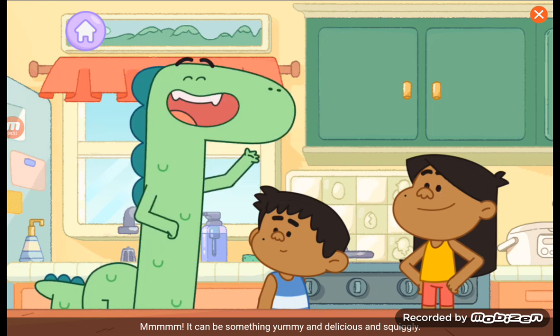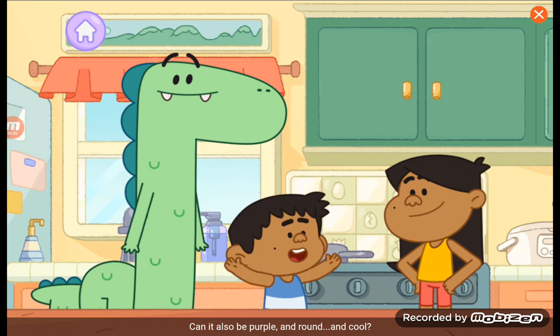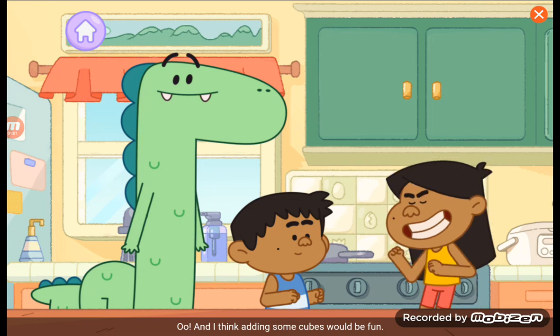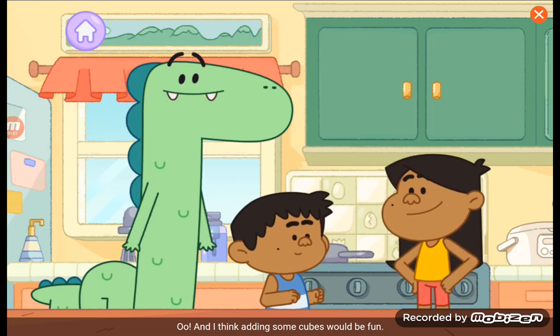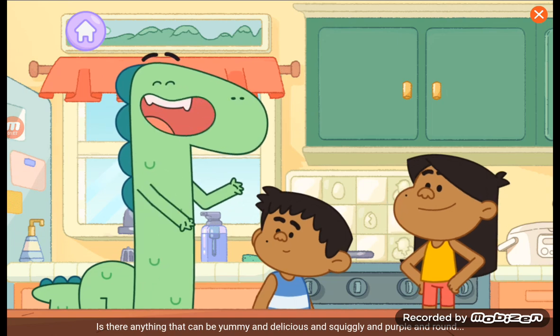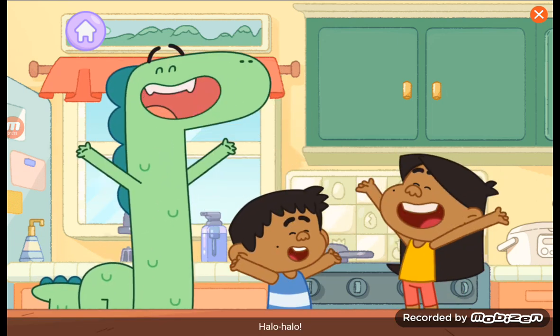It can be something yummy and delicious and squiggly! Can it also be purple and round and cool? And I think adding some cubes would be fun! Is there anything that can be yummy and delicious and squiggly and purple and round and cool and cube-shaped and fun? Halo Halo!